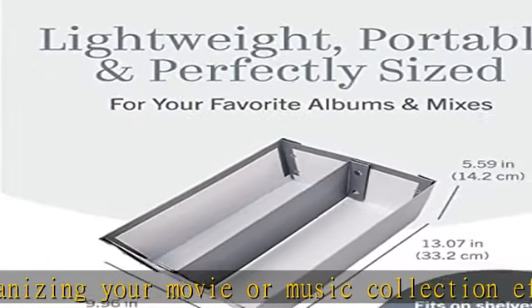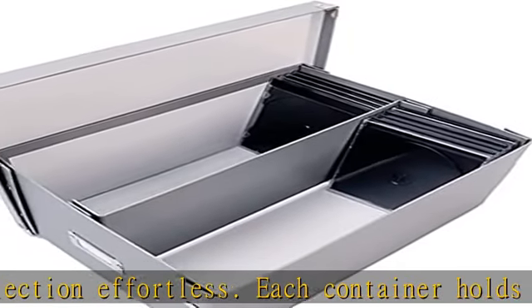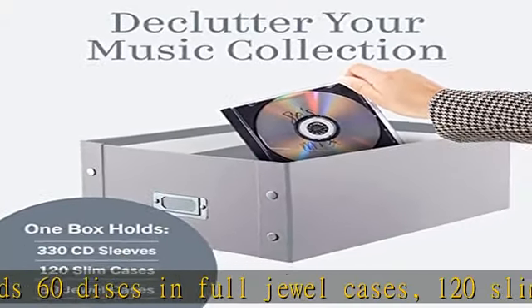Easy to assemble — this DVD/CD storage box arrives flat and can be put together or taken apart in a jiffy. Simply snap the sides together for an organizer that's ready to use.